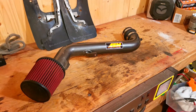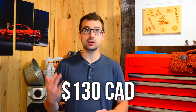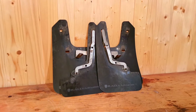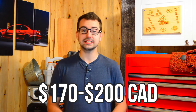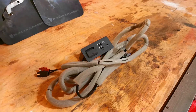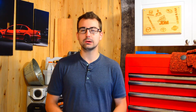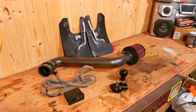The cold air intake itself is about $299 US, which is almost $400 Canadian. The shifter knob is $99 US, so about $130 Canadian. The shifter kit is around $129 US. The Rally Armor mud flaps vary — I've seen some for over $200, some for $170 Canadian. And finally the Apple CarPlay adapter goes for about $170 to $200 new on eBay. I'm not sure how much I'll be able to sell these things used.